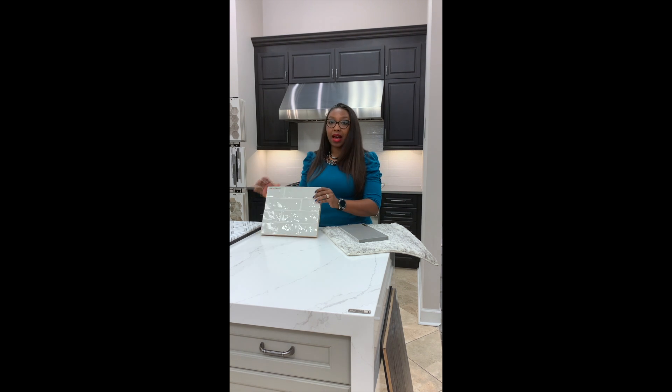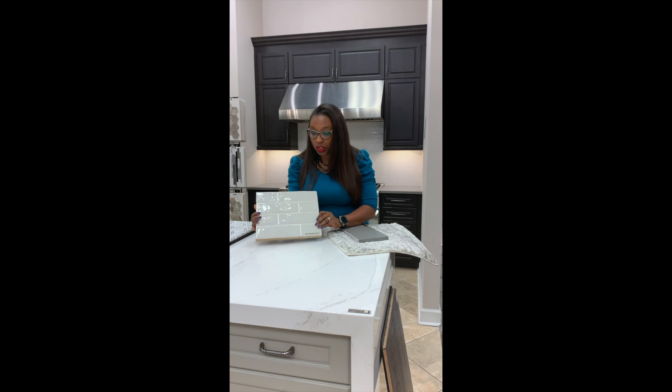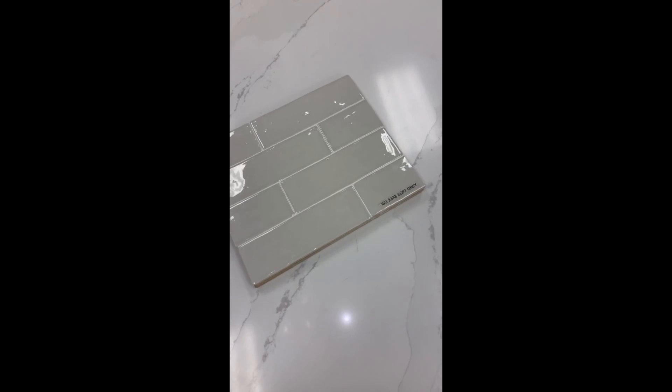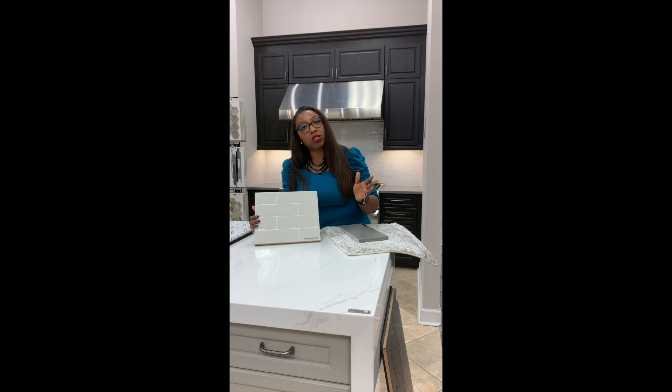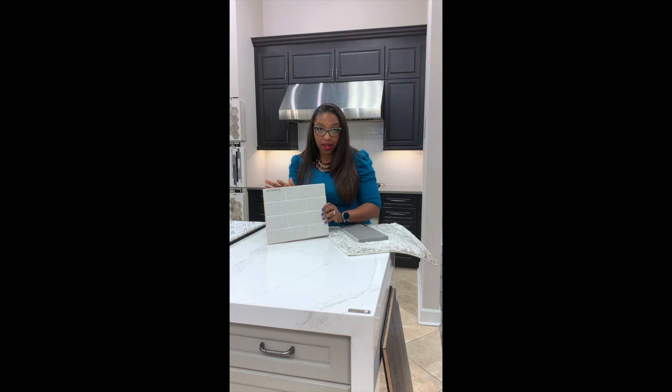Or, if you wanted to do a tile backsplash — this color is called Soft Gray, and what I like about this is it's kind of that grayish color. We're showing it in a 2.5x8, but it's also available in your traditional 3x6 or your elongated 3x12, and we can install it in different directions as well, so that always makes it fun.